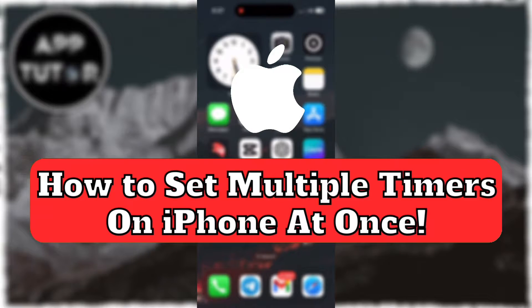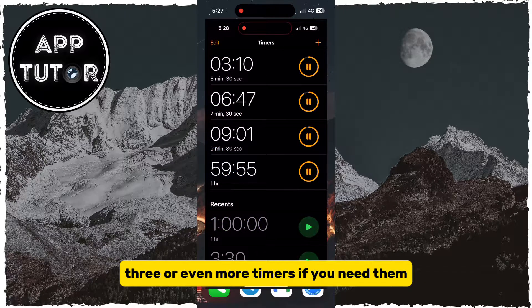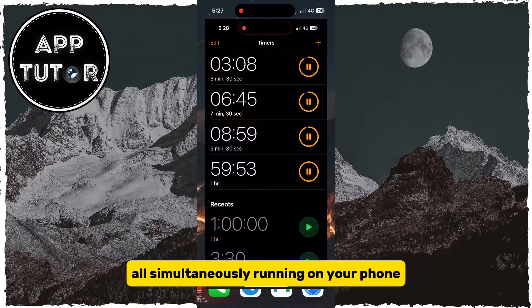Do you need to set multiple timers on your iPhone all at once? You came to the right place. I'm going to show you how you can easily set two, three, or even more timers if you need them, all simultaneously running on your phone.